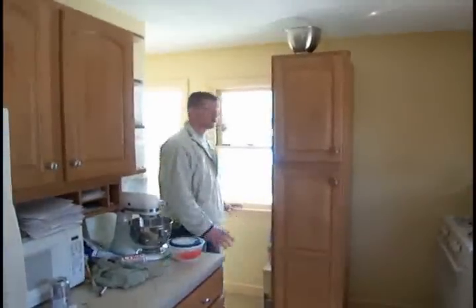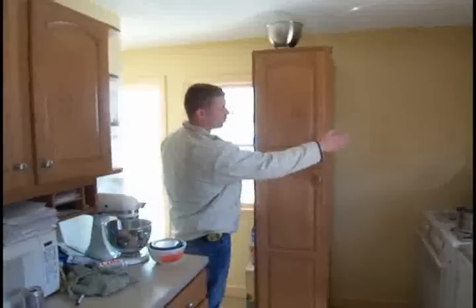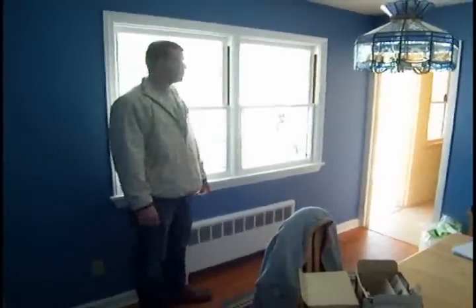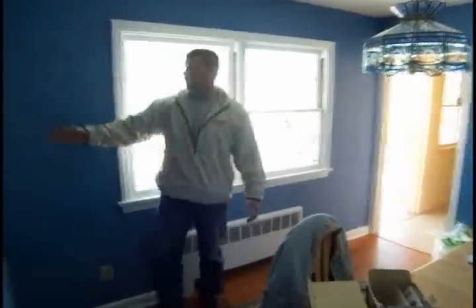Right now we're standing in the kitchen and what we're going to do is remove the entire wall from that point in the corner all the way down into the dining room. As you can see, we're in the dining room now and this is the other part of the wall that we're going to take out, right up to this corner here.